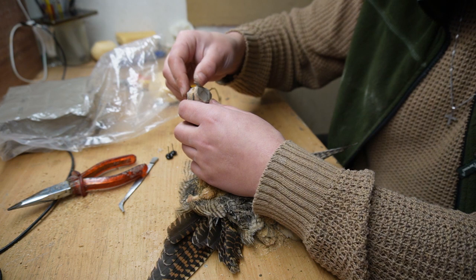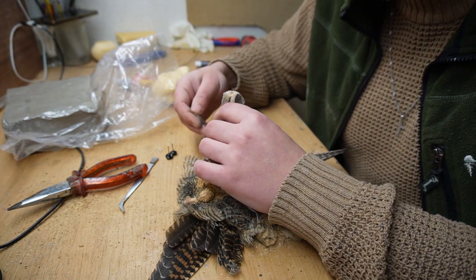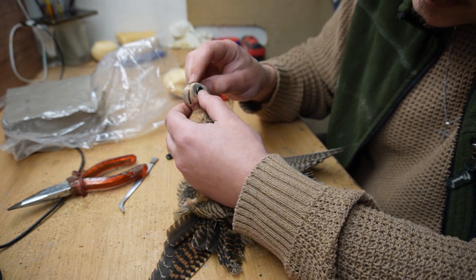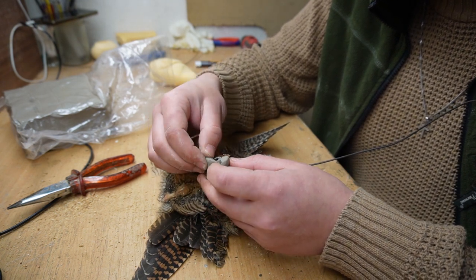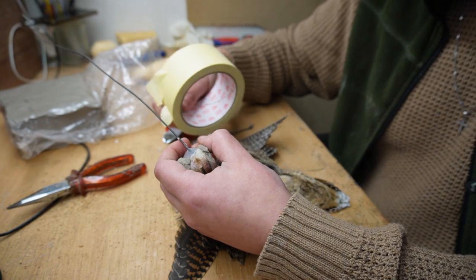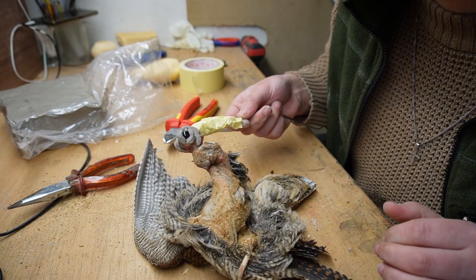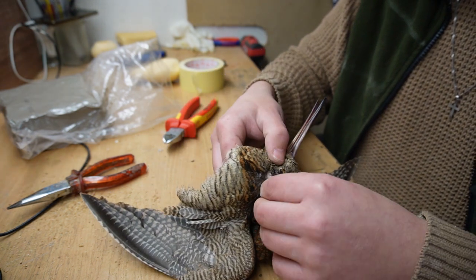Are you a taxidermist that doesn't build up those cheeks, man? Pull up those cheeks — in the middle over here and a wee bit forward, just like that. Now the eyes in — those wonderful, god-loving eyes. Little trick over here: plastic tape. Wonderful — now we're going to turn it back very carefully, very carefully.